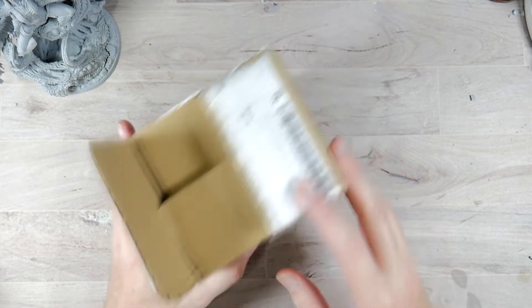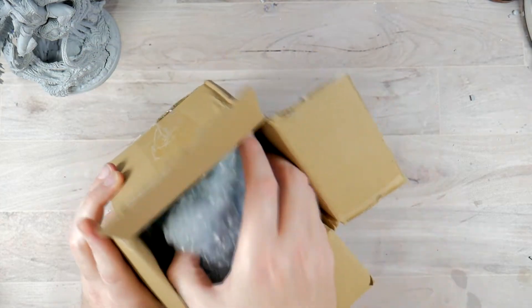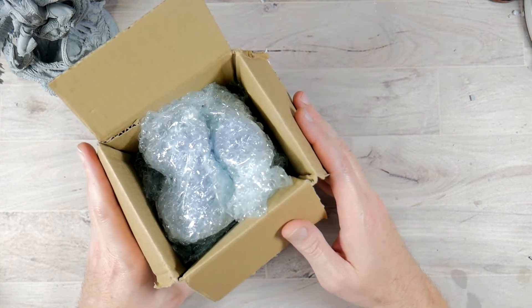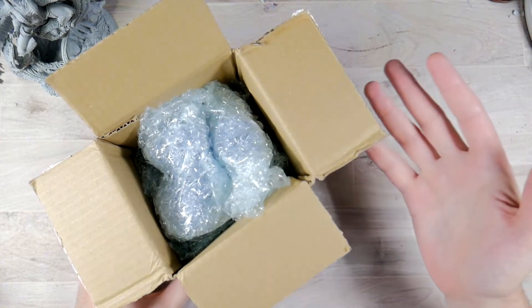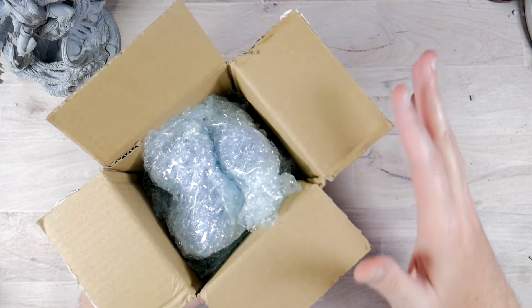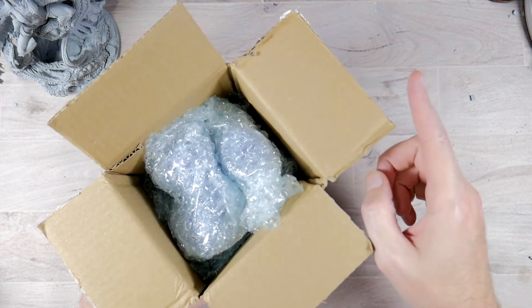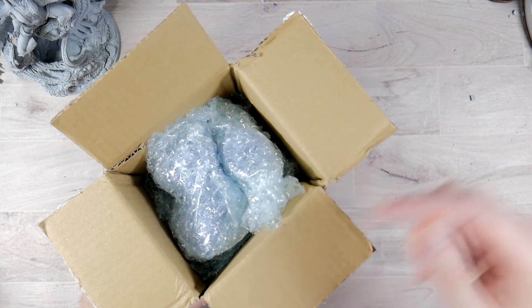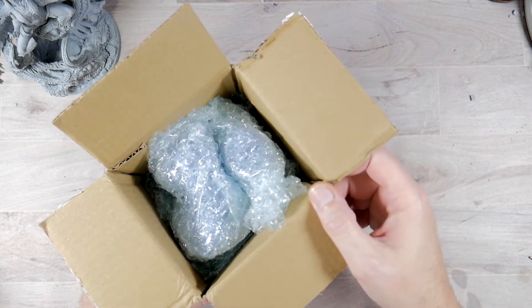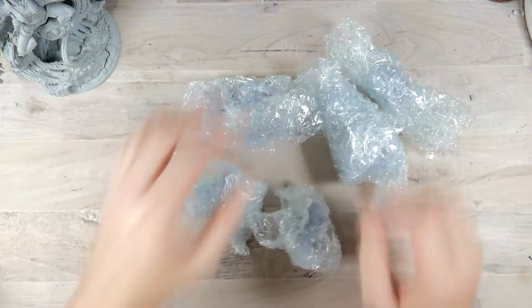This ended up shipping out by regular mail. They came very well bubble wrapped and I have kind of pulled out the bubbles to take a peek at them, but I haven't really dove into what the miniatures look like yet. What's funny is that this shipment from Latvia to New York took two days, but from New York to me in California took two weeks — actually a little bit over two weeks. So yeah, that was kind of messed up.